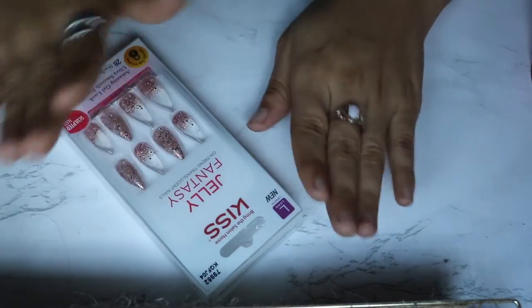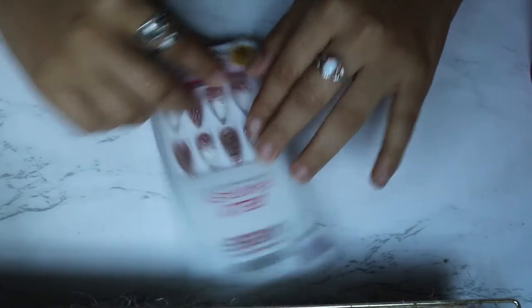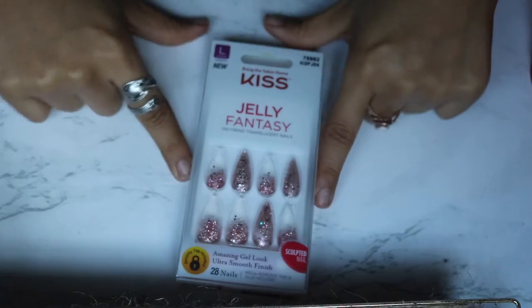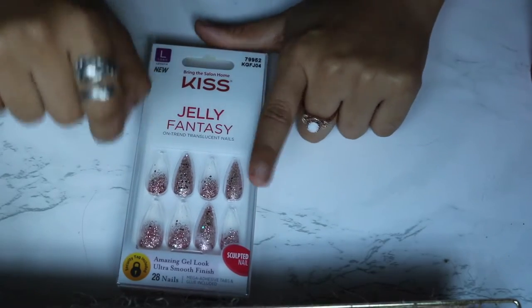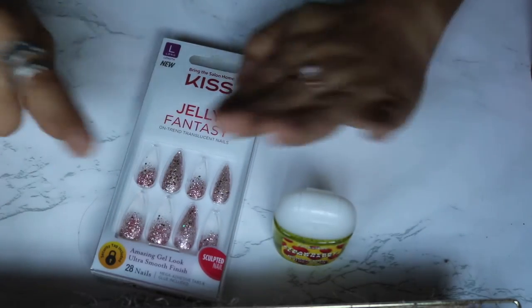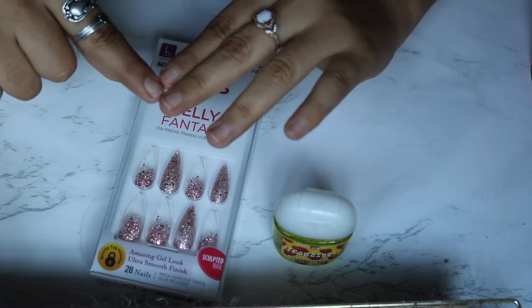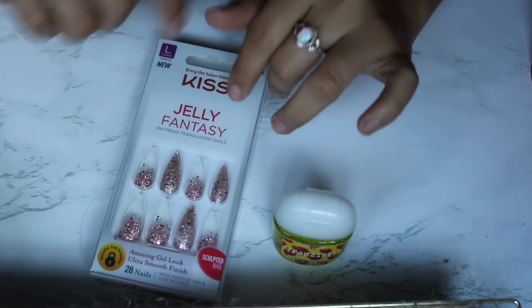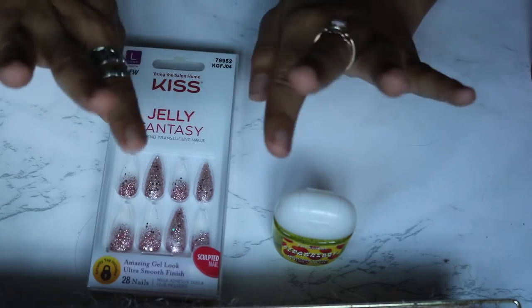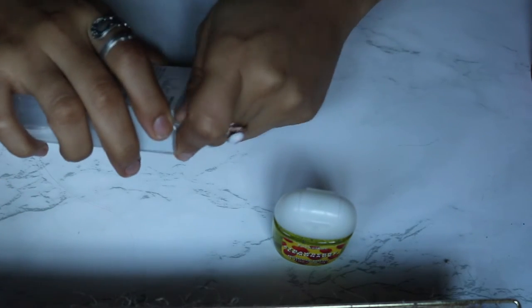Let's start off with what you're going to need. You'll need your nails, and you'll also need hand sanitizer — firmly without an oil base, so just a plain hand sanitizer. You also want to push your cuticles, clean your nails, and you're going to need a nail filer. Usually that comes in the kit already, so we should be set to go.